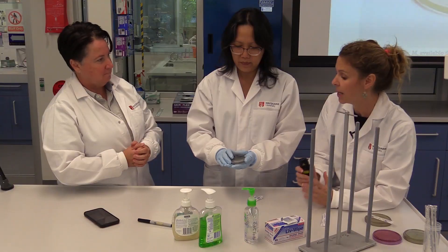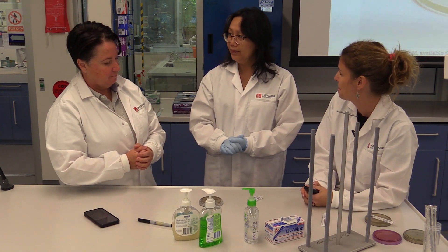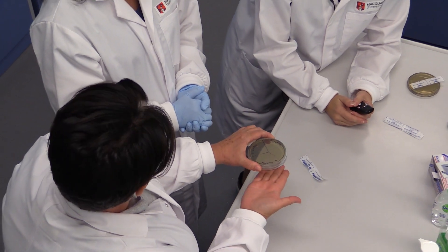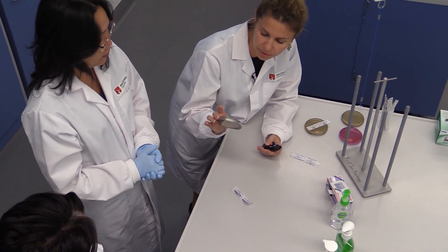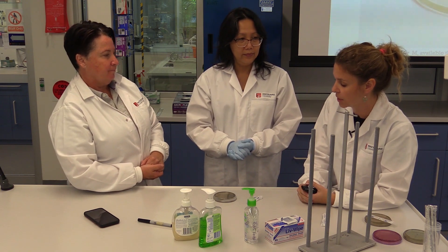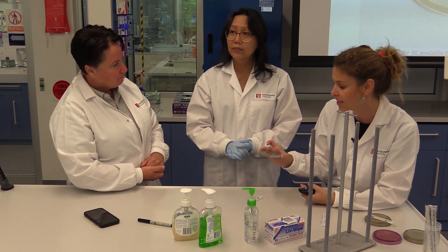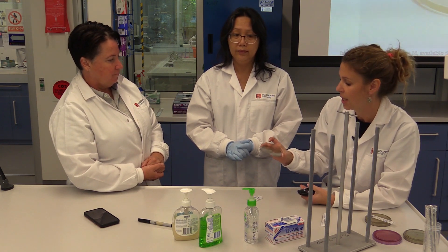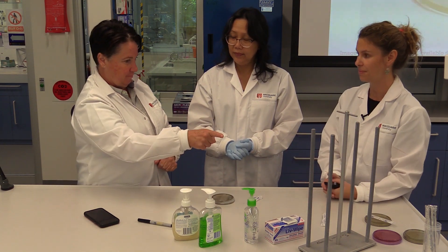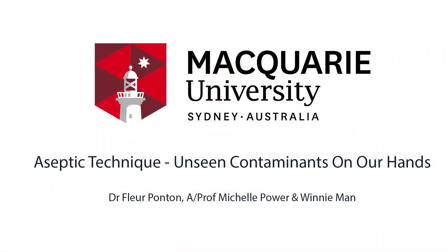How are we going to store these plates? Upside down — that means the agar is up here and the lid is on the bottom. We do this because there's often a bit of condensation on the plates, so it doesn't drip onto the agar where the bacteria can grow. Winnie and Negin are going to put these plates in the incubator at 37°C for 24 to 48 hours. Then we're going to see the bacteria growing, take pictures, and put the results in your IPRAG book.